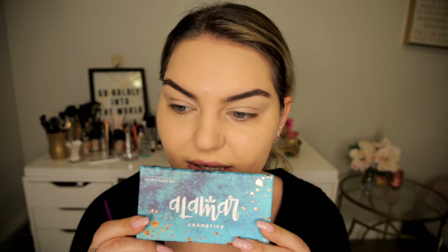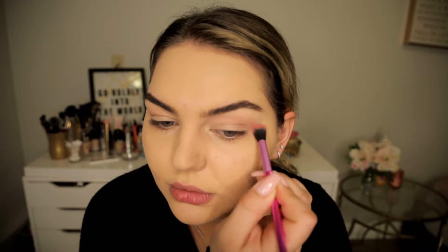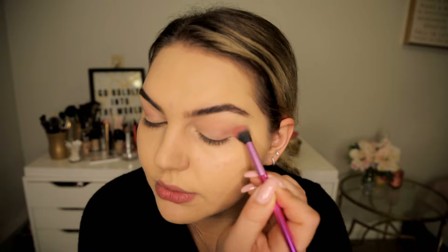I'm gonna go in with a little blush through my crease. I'm using this Alamar blush — I'll use it later on my cheeks too. This middle color is a really beautiful, kind of muted pink, and I'm just using a crease brush to lightly fluff it right into the crease, then a little bit on the outer corner.